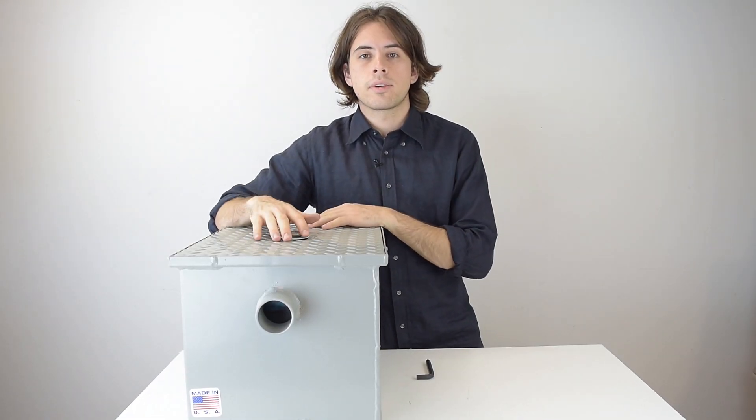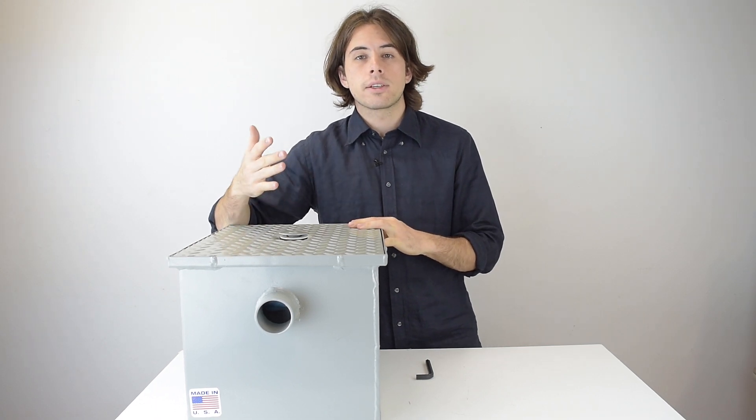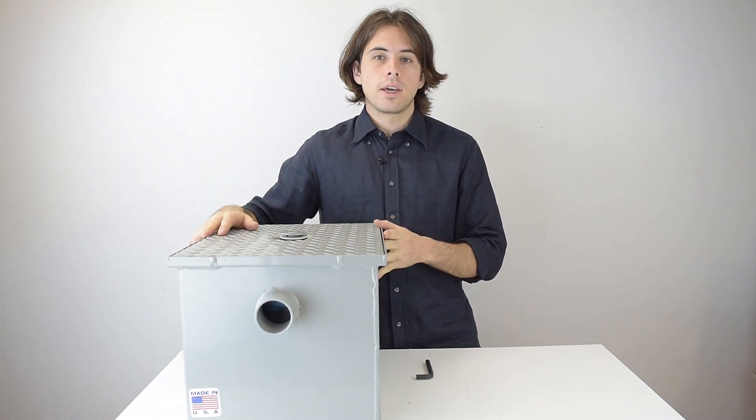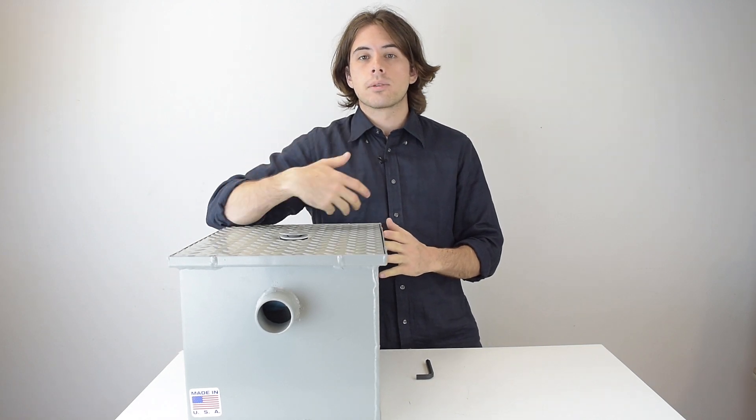This is the Zurn GT 2700 Grease Trap. It's designed to remove grease from food preparation areas such as kitchens and restaurants, and this one in particular is covered with fabricated steel, so it's impervious to corrosion.